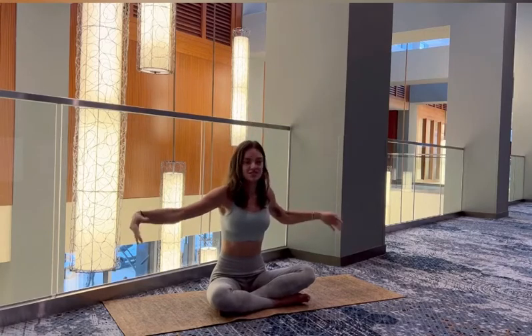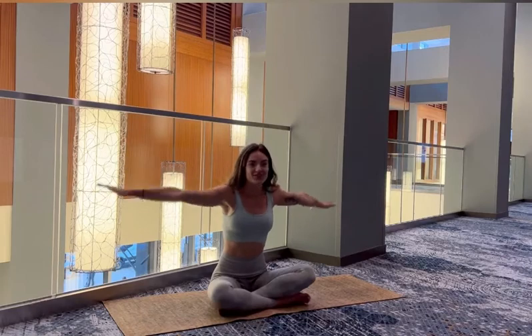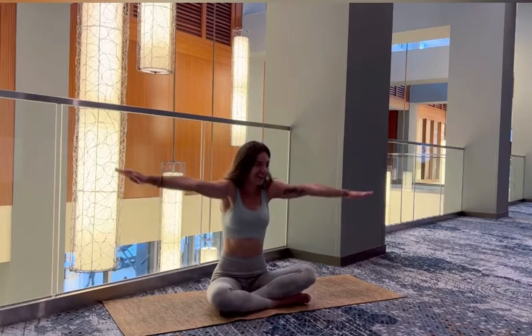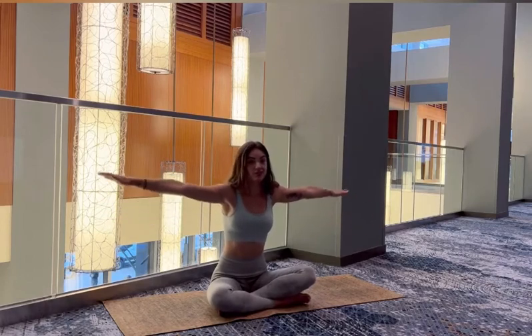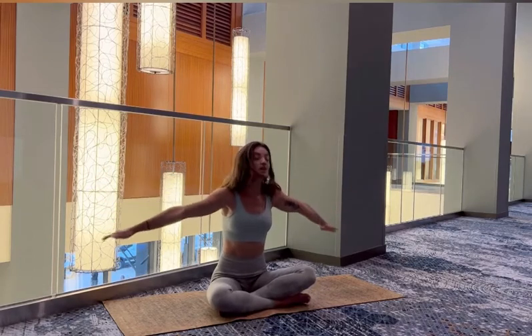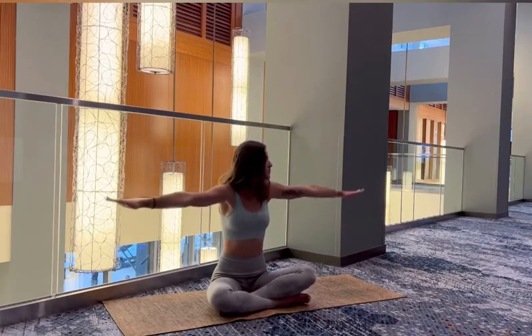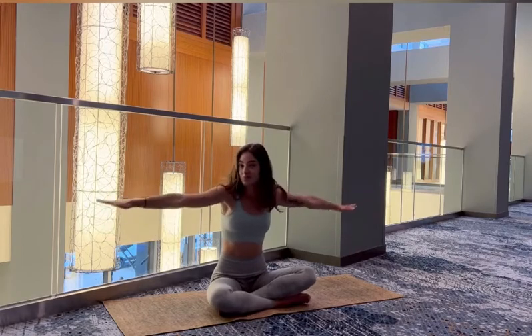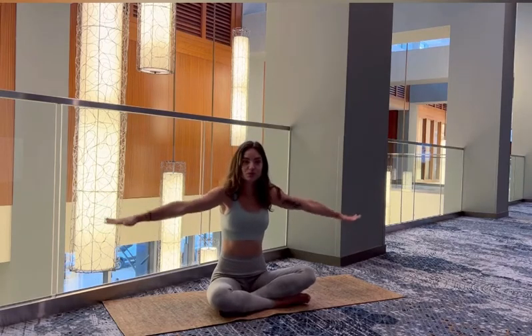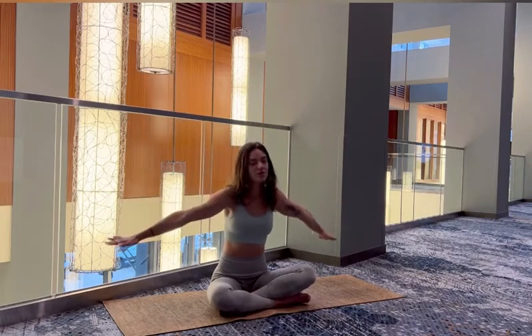And then we'll do little arm circles. It is a bit rainy this morning, so we had to come indoors, and there are not a lot of quiet spots in the hotel. I'm reversing the circles now. I hope this isn't too shocking for you — I thought the lighting would be a little nicer.